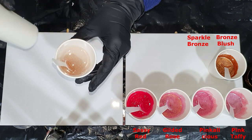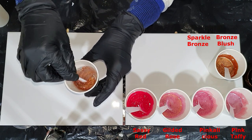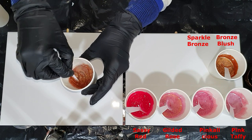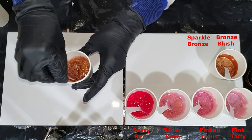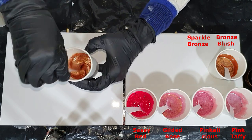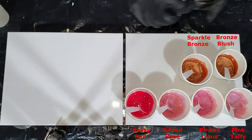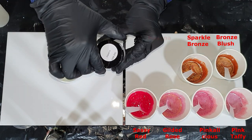This one has a very large particle size of the mica, so it's not that suitable for mixing in an acrylic binder. But it's a very nice, shiny, and sparkly color, and it has the same sparkle as the Sparkle White.